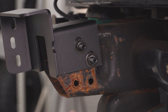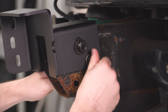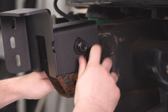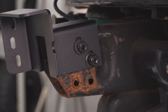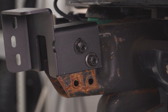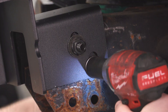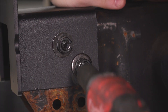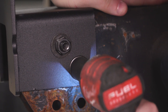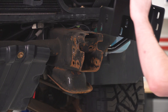Now we can go flat washer, flat washer, lock washer, lock washer — 18-millimeter nut, another 18-millimeter nut, and the bolt head is the same size, 18-millimeter. We can tighten this down. One thing to note is this is slotted, so if you do need some adjustment later on, you can always loosen this up, make an adjustment, and tighten it back down. Now we're just gonna do the same exact thing for the other side.